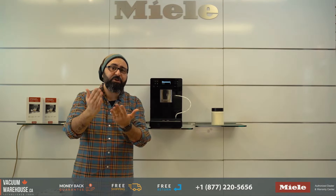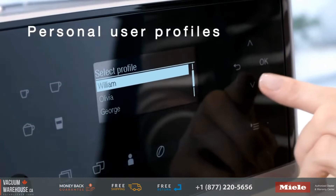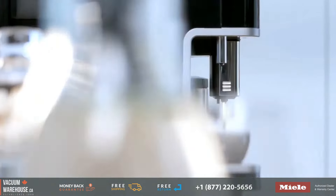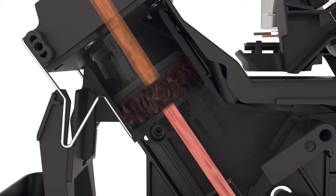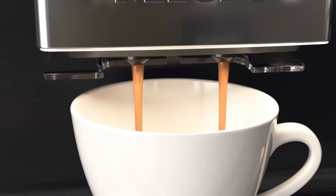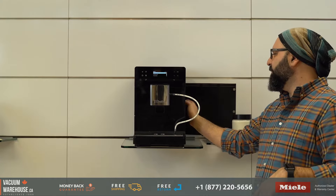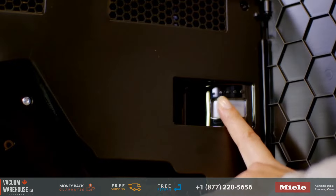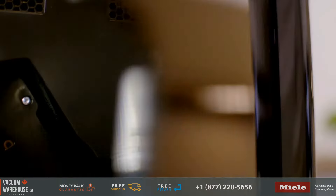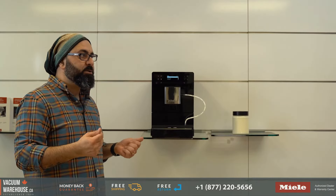You can select parameters for how you'd like each drink made: the portion size, how much coffee is used, and the temperature — low, medium, or hot. Hot is pretty hot, actually. You have a lot of control over how your drinks are made. You also have the brew unit and a grind setting with five options, so you can choose how coarse or fine you want your grinds to be.